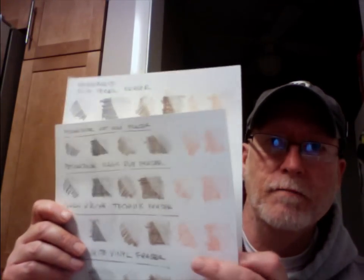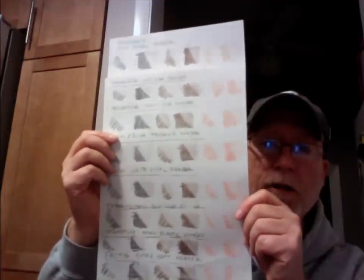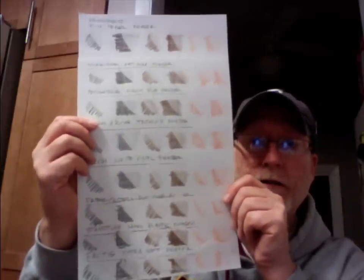Alright, so let's talk about the individual performance characteristics of these erasers. I'm going to show you what I did here in a moment. Basically, I took some graphite and colored pencil and then tested each one of the erasers on each one of the marks. Let's take a look at that now.